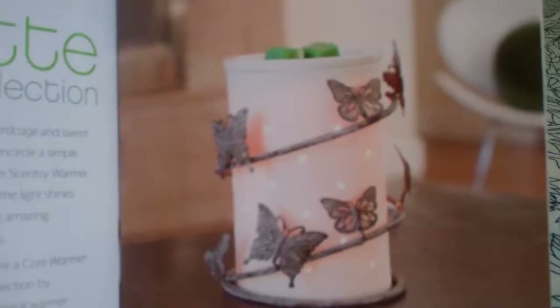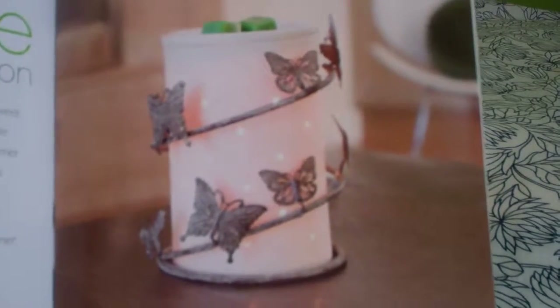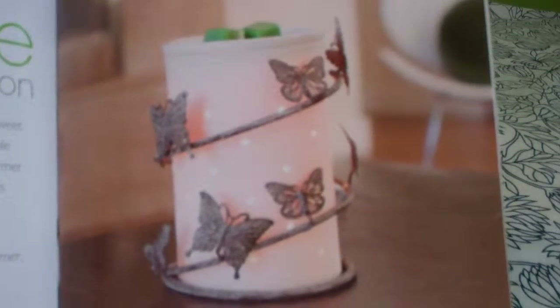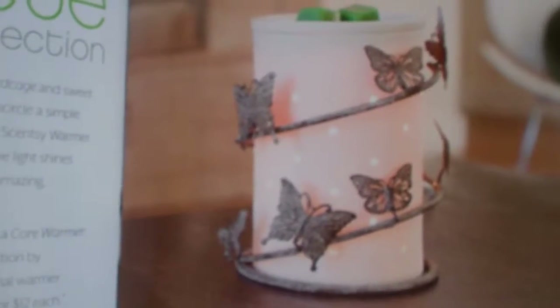The core warmers and the silhouette collection is probably one of the top sellers, and it gives you definitely a unique look. The wraps are about only $12, so you can change out the look and feel of your warmer daily if you wanted to.